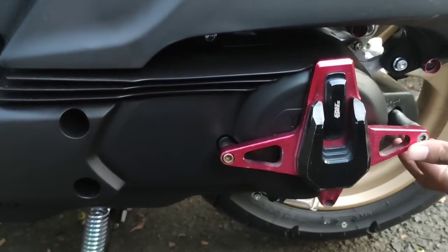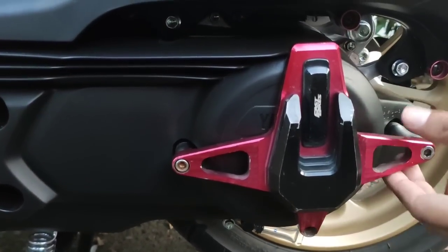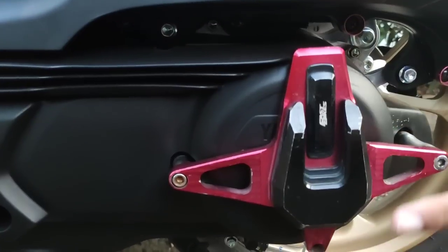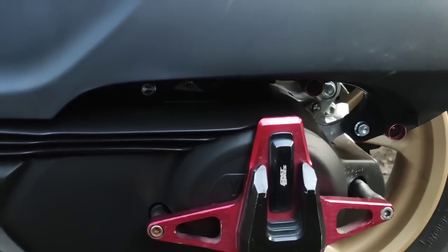Cuman pakai baut 2 biji, dikasih penyanggah supaya pas dan kuat, kokoh. Kalau Mas Bro pengen cover CVT pakai ini juga, lumayan cakep.